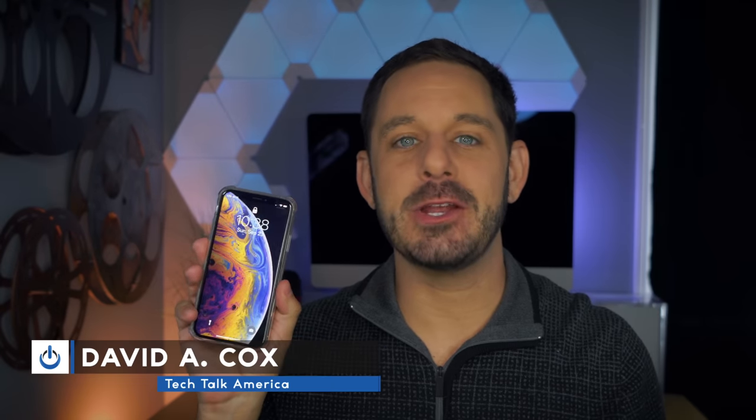Hey folks, today I'm reviewing the brand new iPhone XS, coming up next on Tech Talk America.